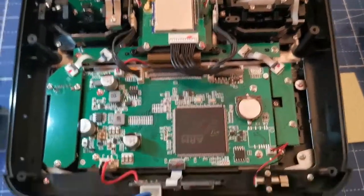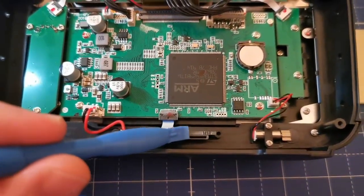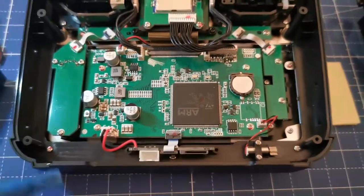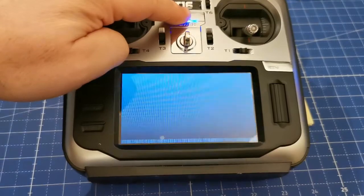When you close the housing, I suggest that you remove the SD card — it's right here — so it's much easier to put everything together again. Now when I turn on my T16...